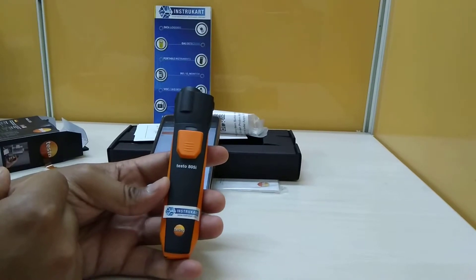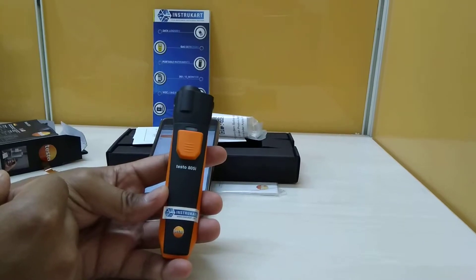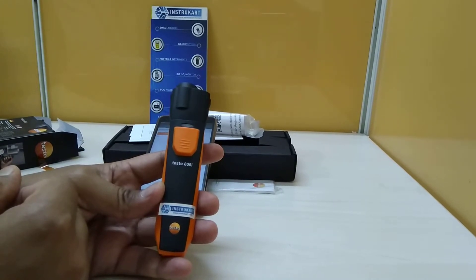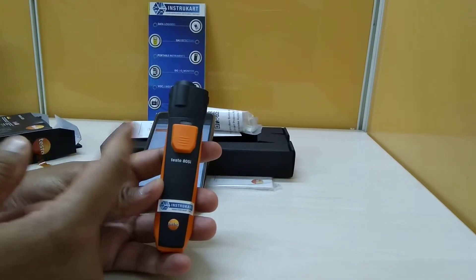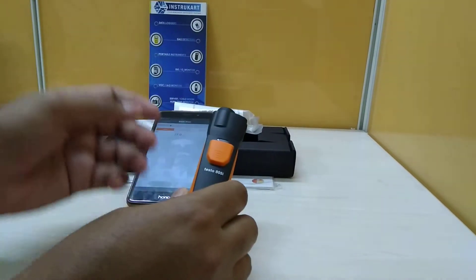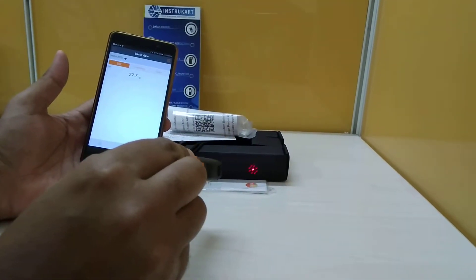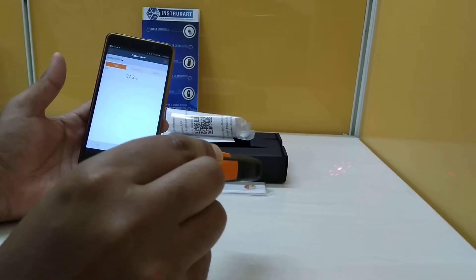Hello and welcome to Instacart Holdings, your worldwide instrument partner. We have the Testo device, model number 805i. This is an infrared temperature gun which works with a Bluetooth option and smartphone, so the values can be real-time displayed onto the smartphone — something like this — and you can see the changes in the value as there is a change in the object.